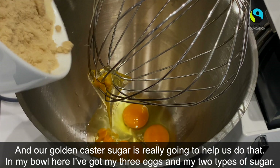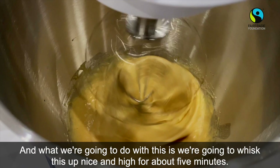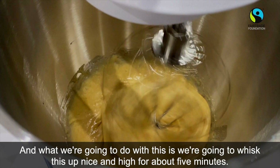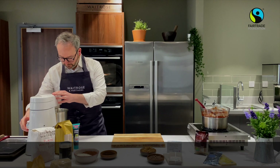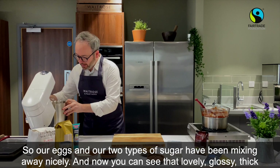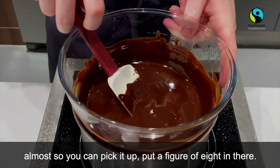In my bowl I've got my three eggs and my two types of sugar, and we're going to whisk this up nice and high for about five minutes until it's nice and fluffy. Our eggs and two types of sugar have been mixing away nicely, and now you can see that lovely glossy, thick mixture — almost so you can pick it up and put a figure of eight in there.